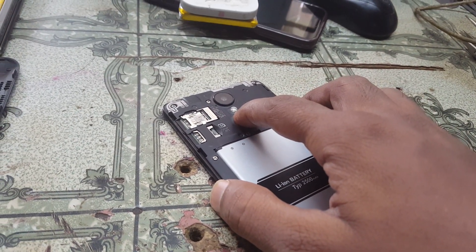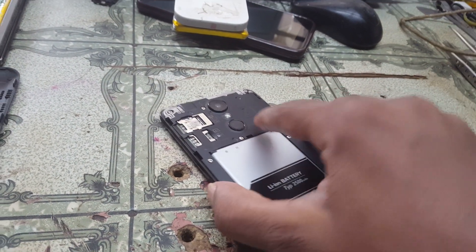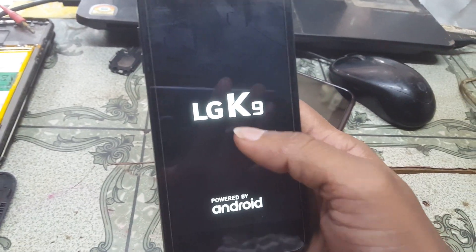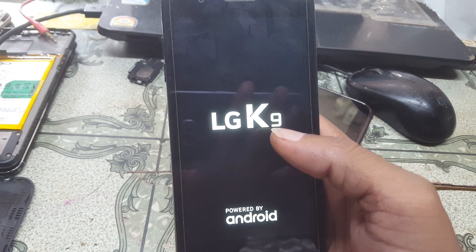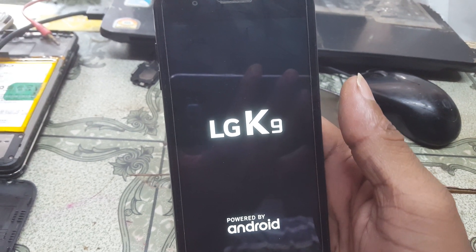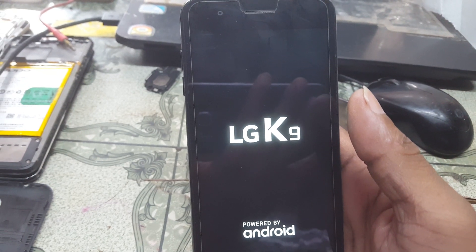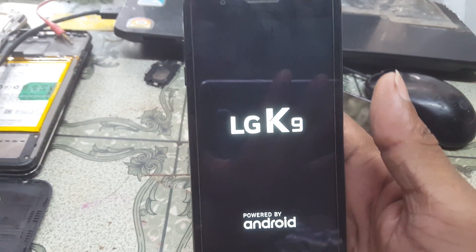Hey, what's up guys, welcome back to my channel. In this video I'm going to show you how we can hard reset the LG K9 easily. If you have not subscribed to my channel then please do subscribe and share this video with your friends. Let's begin the video.